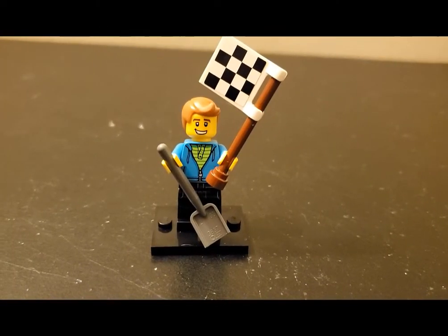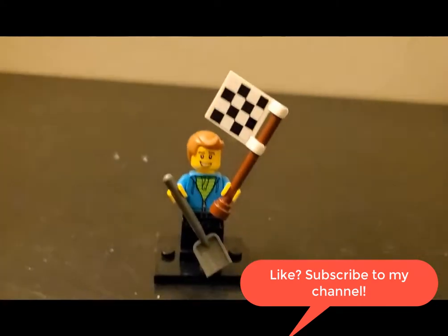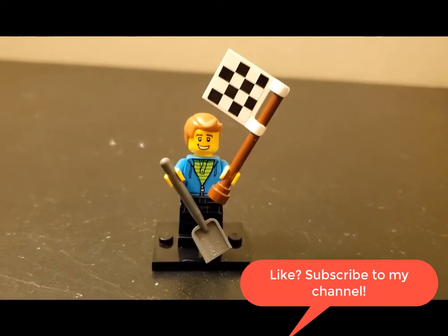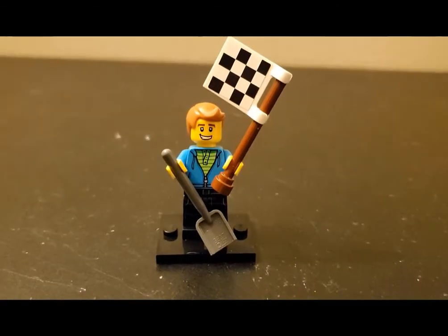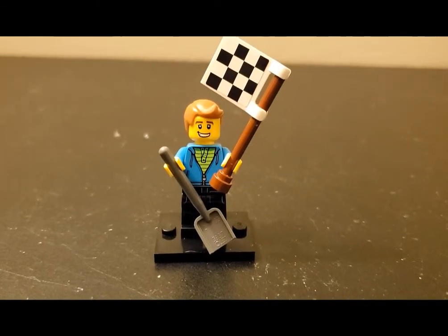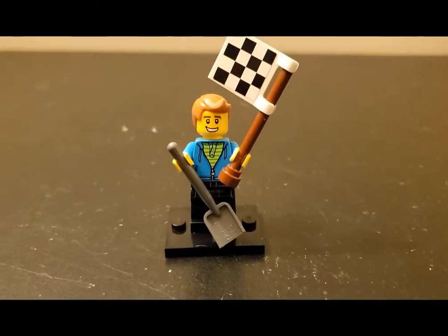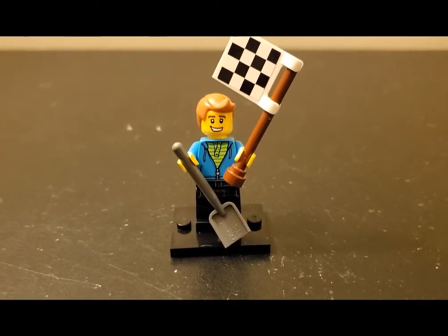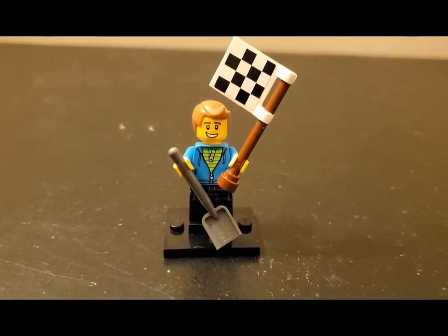Hello LEGO friends! Matt from Brooks Bricks back with a video taking a look at a couple of set reviews today as part of my New Year's Day haul. This is going to be a couple of vehicle sets. I just wanted to lump them together into one because it'd be a little bit easier. They are two very diverse sets. One came with a shovel and the racing flag hints at the other one. So let's go ahead and take a look and see what we've got.